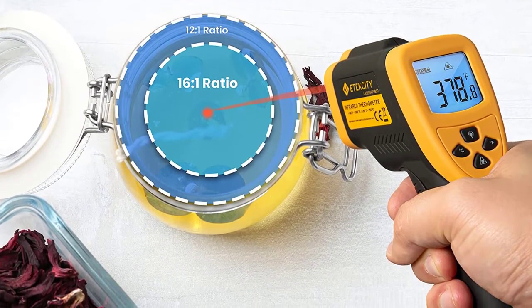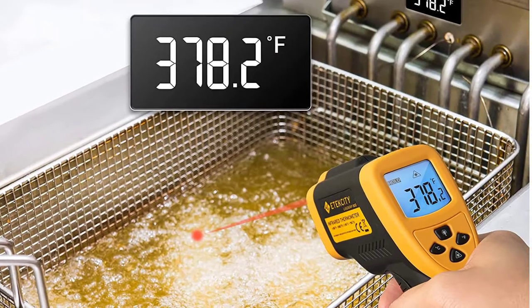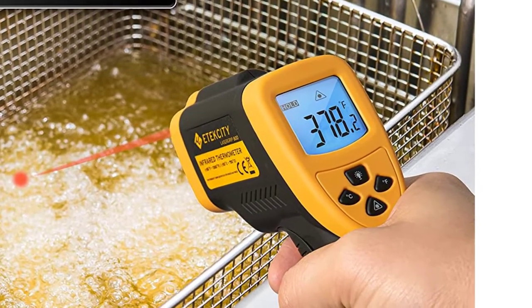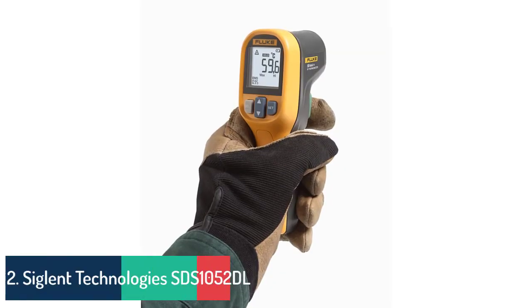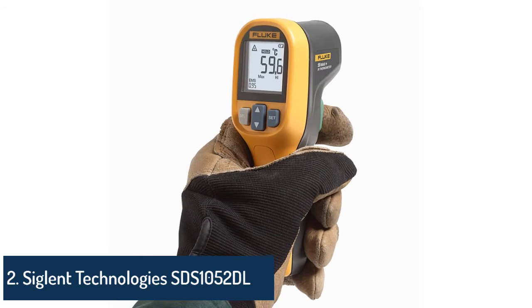Battery included. Infrared technology makes this thermometer handy to measure the surface temperature of various objects. Use it when cooking and barbecuing, performing auto maintenance, doing home repairs, and a host of other tasks.